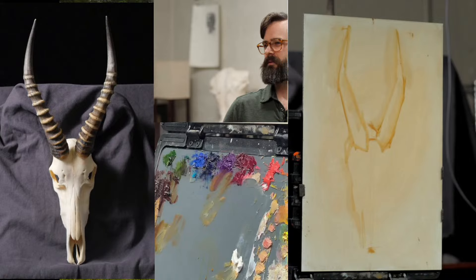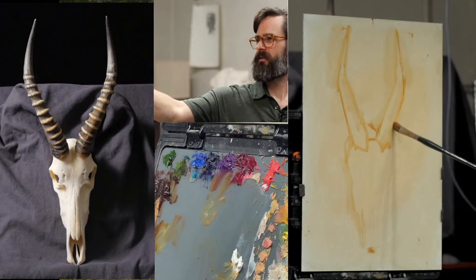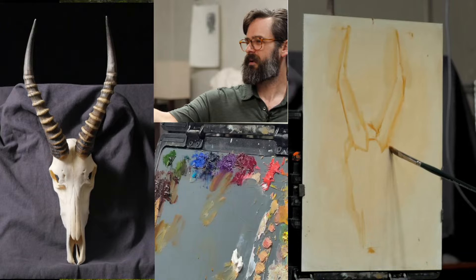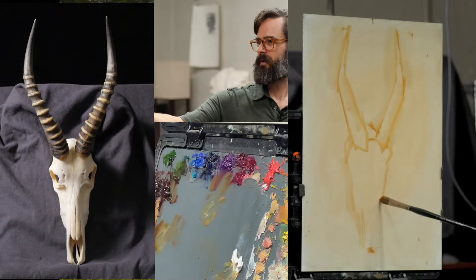All right. I almost have enough basic lines down to move to the next stage. I didn't want to get the drawing perfect — I just wanted to get scale and position down and work from there. Part of the freshness is using the marks to create the drawing, and sometimes the imperfections are what make the painting beautiful. I'm going to use a lot of the drawing parts as part of the way we can paint energy.